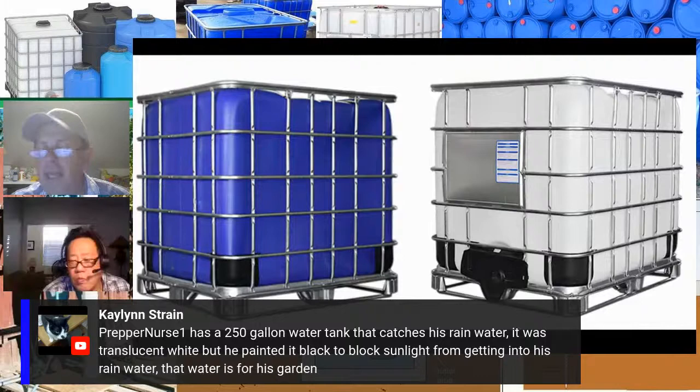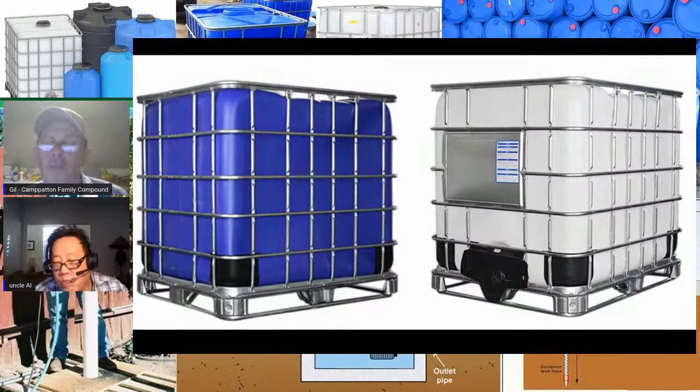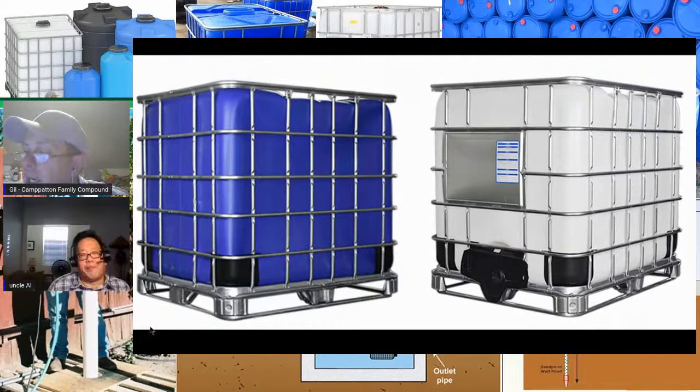Don't paint them black — black absorbs heat. The friend of mine painted his a light sky blue so it reflected most of the heat. You could get regular white paint and put a couple coats on to stop light transmission. If you're going to have it indoors in a garage you don't have to worry about it, but there's still light around it — just throw a canvas painter's cloth over it.